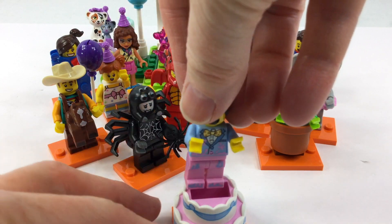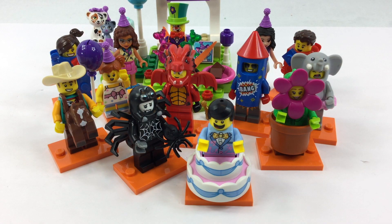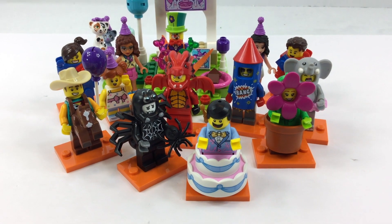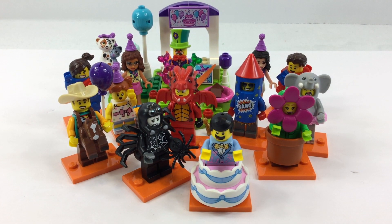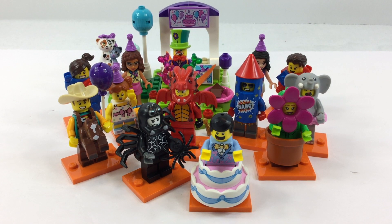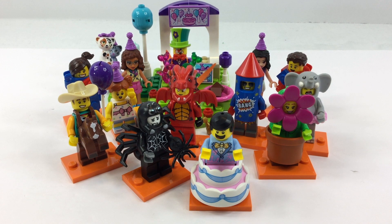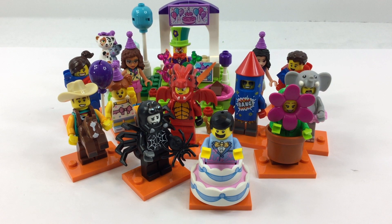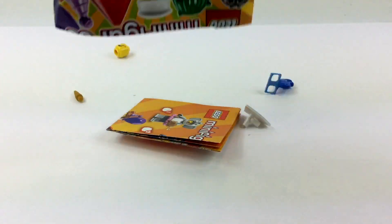But I finally found Birthday Man, so that was awesome. I was still missing a few, so this video has most of the rest of the polybags, but there's one missing. Figure out and leave in the comments below who is the one missing at the end of this video.